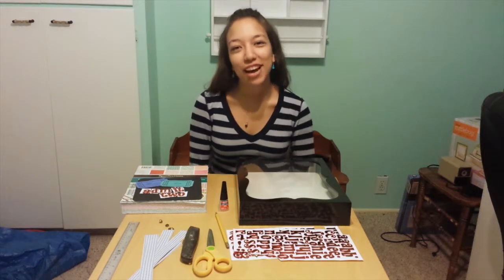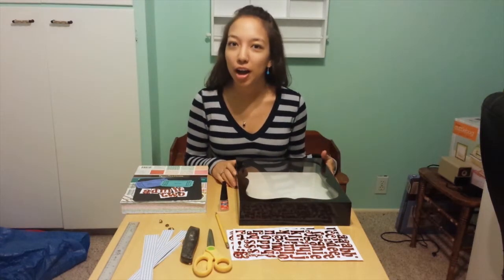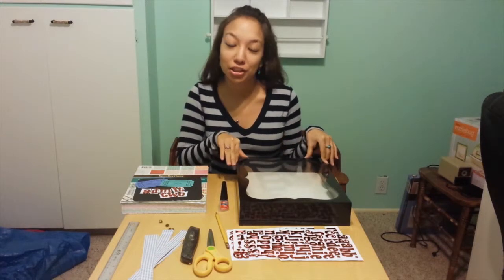Hi everyone! I am going to show you how to make a shadow box to use for ticket stubs from concerts, sports, games, and movies. I'm going to tell you what you need to do this project and then show you how to do it.